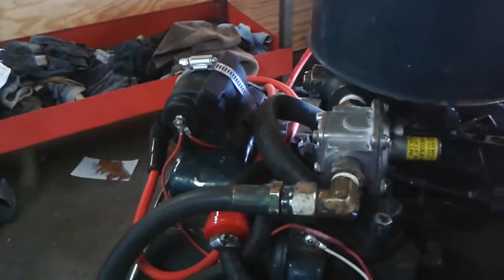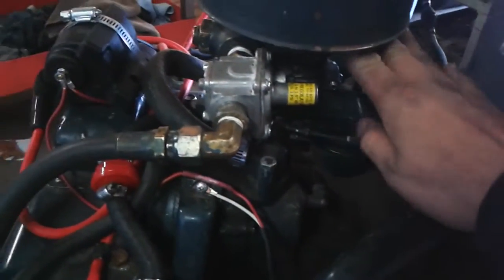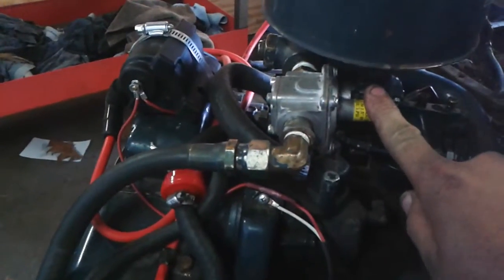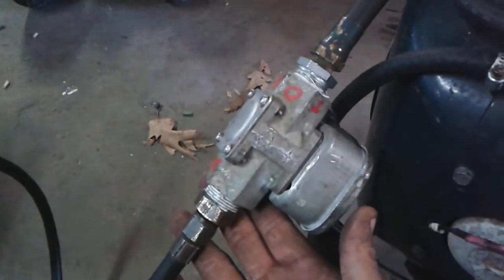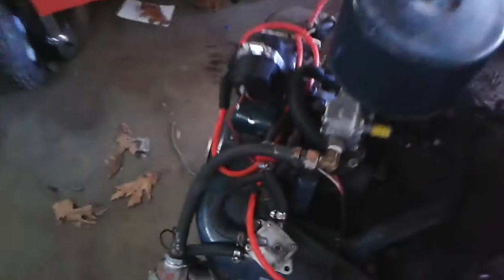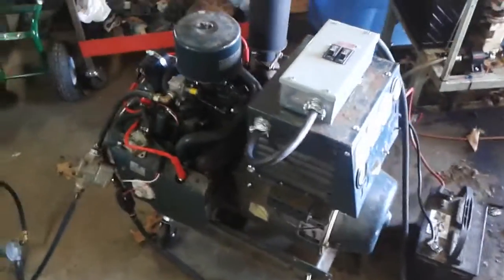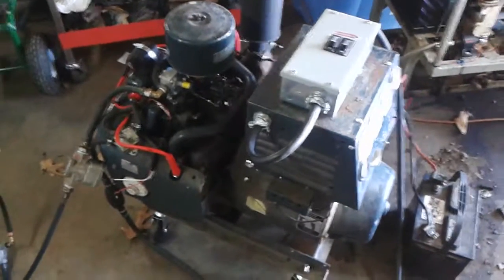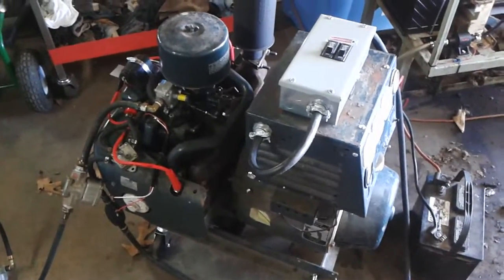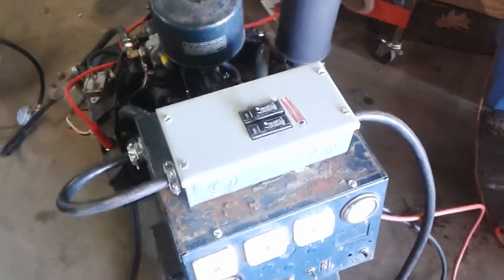We paid $120 for the generator, and it came with the carburetor, the propane venturi, the vacuum operated valve for the propane, and the propane fuel shutoff. The coil was another $130 or so, and most of the hardware we had just lying around — just had to buy a few odds and ends. We put a box on it for our power output, for our 220 that we can plug into our house.